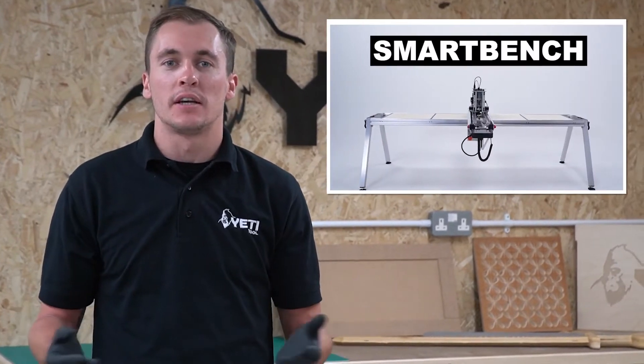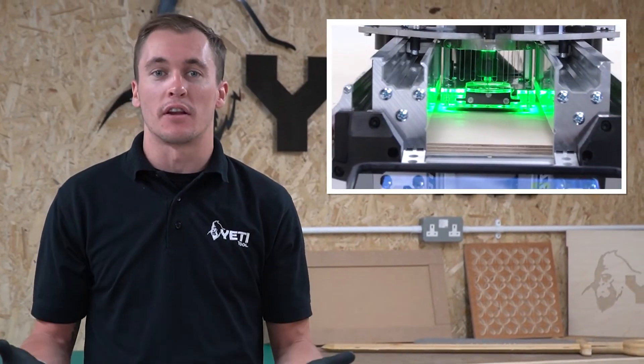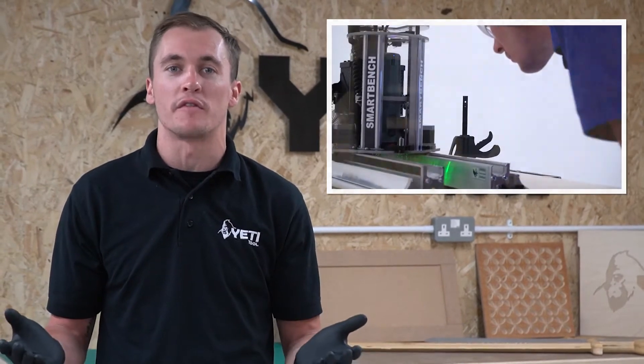Hi everyone, Aaron here from Yeti Tool. In this video we're going to show you everything you need to know about SmartBench. Stay with us — we're going to cover everything in a lot of detail, but by the end of this you'll be able to know if SmartBench is right for you.